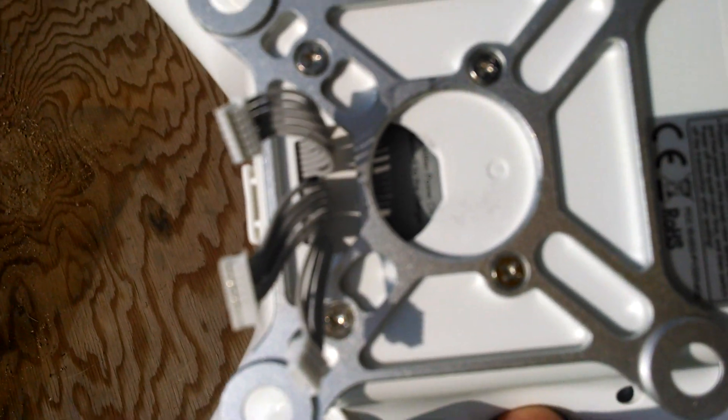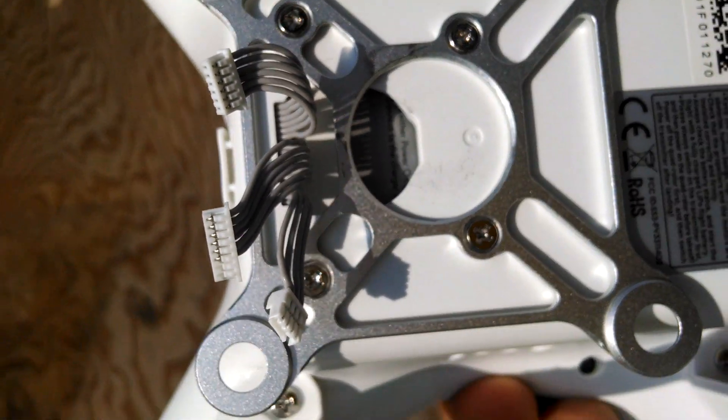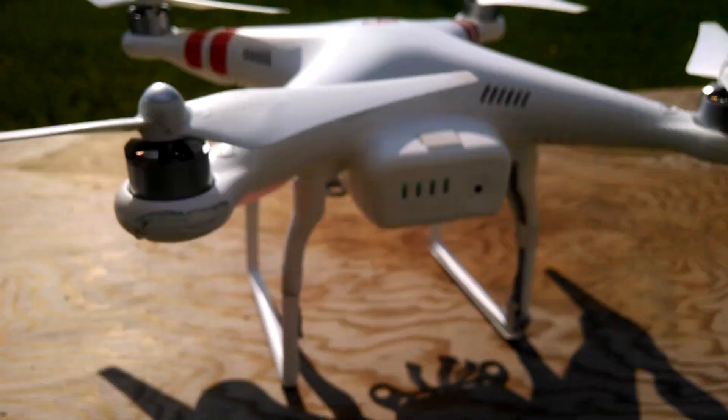All the cables are fine. The gimbal got damaged, so I just took everything off. I'm hoping to put a GoPro on it, but I need to be able to fly with GPS — ideally. Thank you.